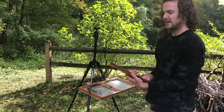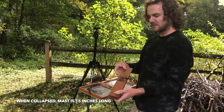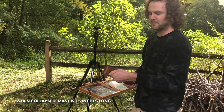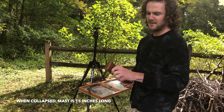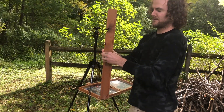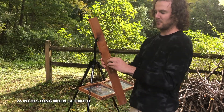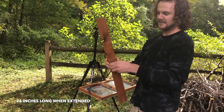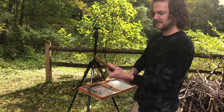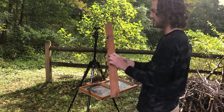The next part of the easel is the mast. It's two pieces of wood. You loosen up right here, spin it open, and it'll lock into place. There are two pegs that hold them together — tighten that and it's really secure. It's not going to break or bend or flex or anything while you're painting.